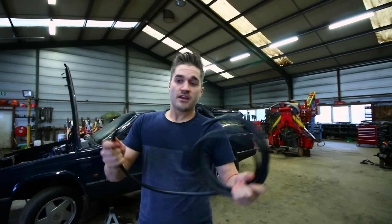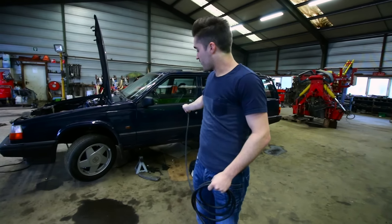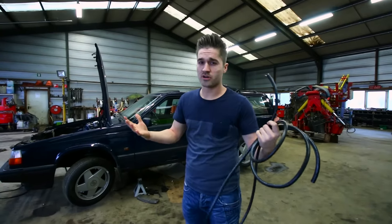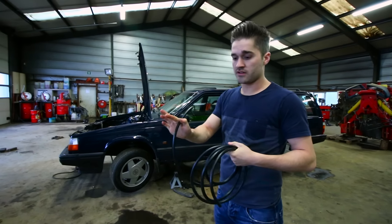So first we're going to start on the fueling. I'm going to put 3 meters of fuel line from underneath the car, from the fuel pump to the front of the car. That way the engine gets fuel, which is quite important to get an engine running, and then we can continue on the exhaust and other things.